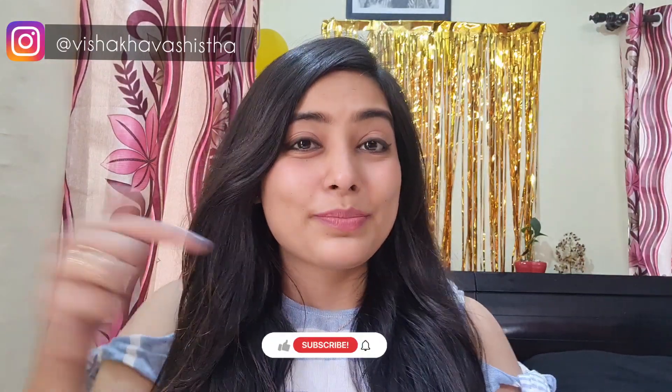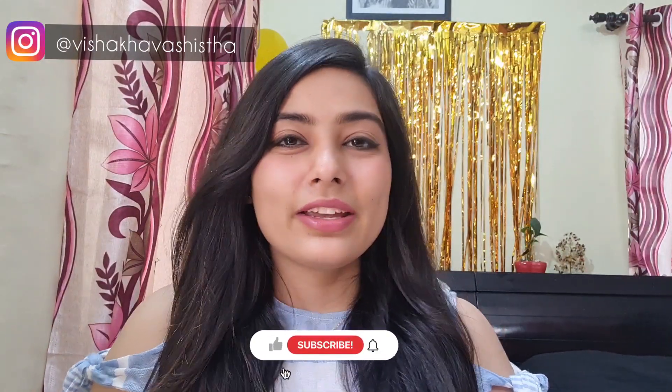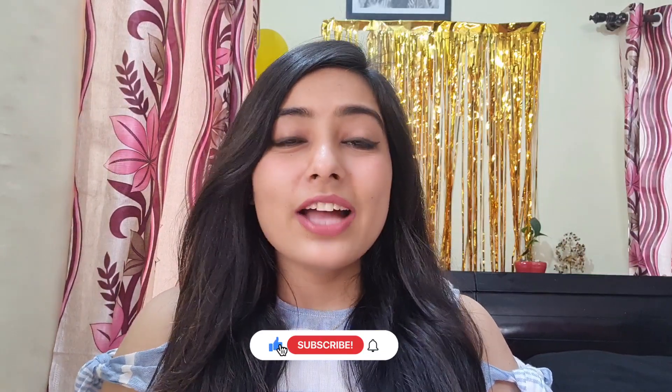Hey guys, welcome back to my channel, this is Vishakha. I hope you all are doing well. If you are watching me for the very first time, I would be really happy if you take a moment and subscribe to my channel and hit the bell icon for further notifications. Today's video is about epilators — what are epilators, how we use them, are they painful or not — everything I'm going to cover in this video, so please keep watching till the end.